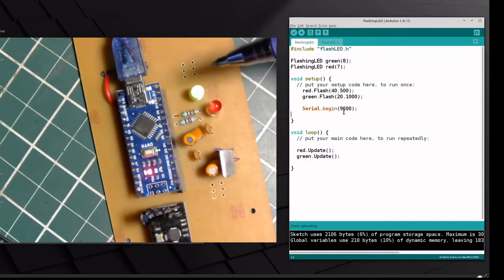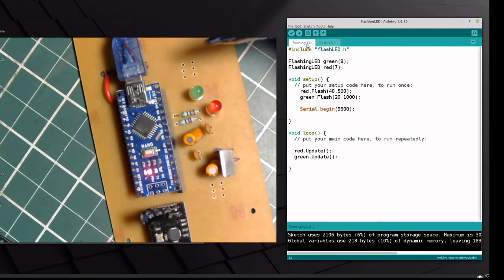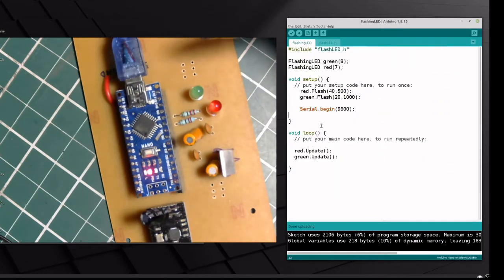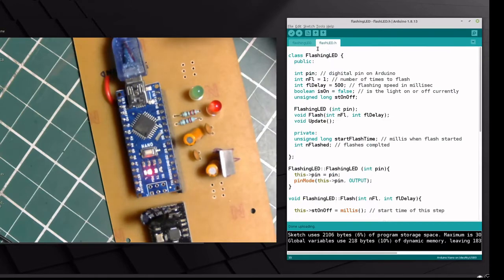The Arduino sketch consists of two files: the main sketch file and a header file. The actual code that achieves this is in the header file. I wanted a green LED on pin 8 to show whenever a radio transmission went through correctly, and a red LED on pin 7 to show whenever the transmission failed. As you can see, the code in the main file is extremely clean — just one call to a flash function for each LED, and in the loop just an update function for each LED. That's all there is.